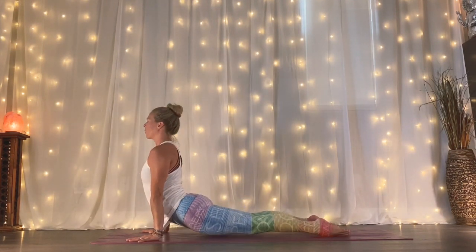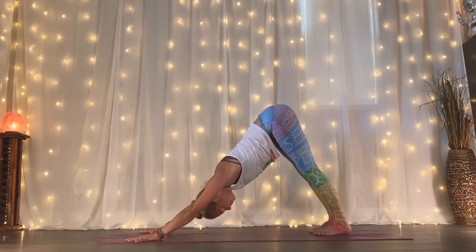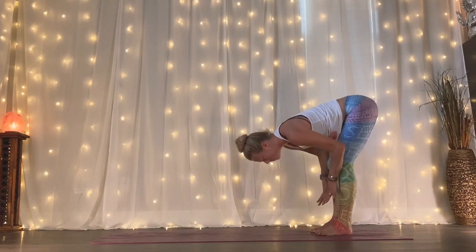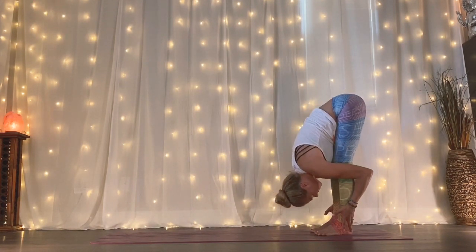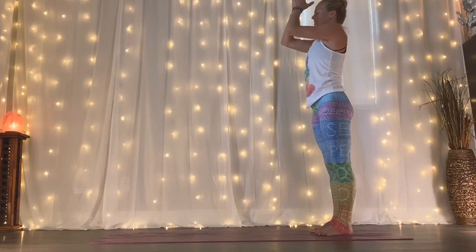Inhale to your upward facing dog. Exhale, drop back down to downward facing dog. Take an inhale. Exhale, walk your hands back to your feet once again. Lengthen halfway up. Exhale, forward fold. Engage as you root rise, reaching out and up. Exhale, your hands to your heart, standing tall. We're going to take that two more times, moving forward and then walking backwards.